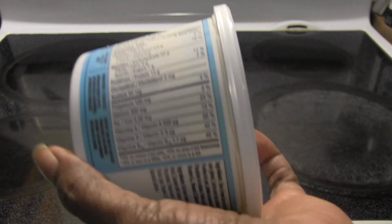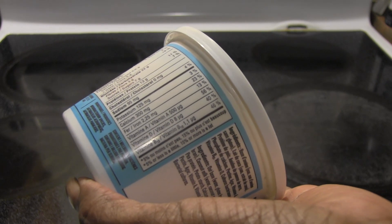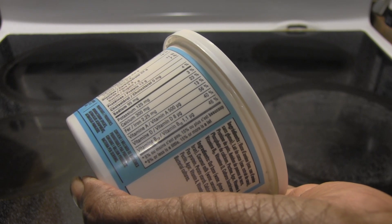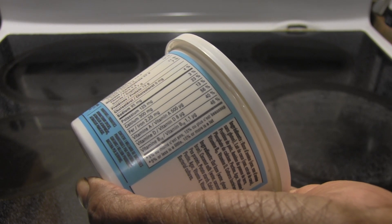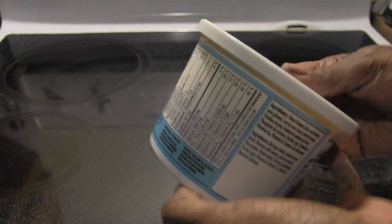125 milligrams of potassium, 300 milligrams of calcium, 2.5 milligrams of iron, 500 UG of vitamin A, 8 UG of vitamin D, and 1.1 UG of vitamin B12.